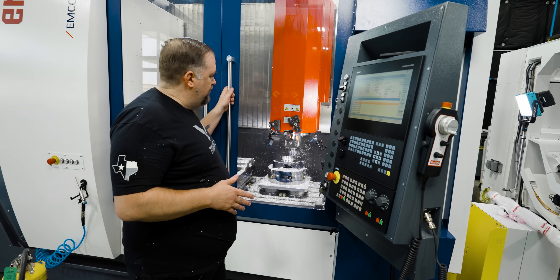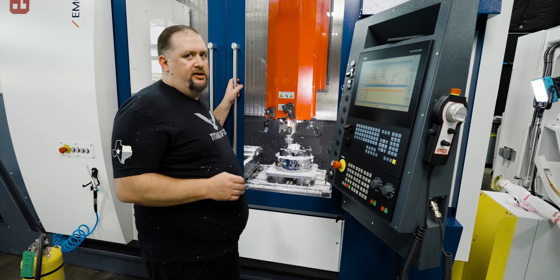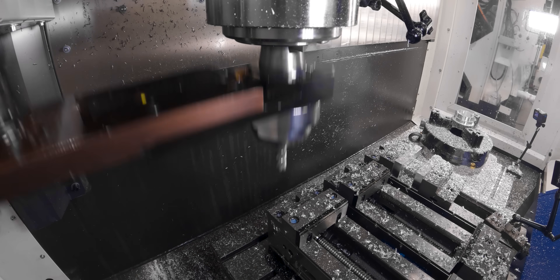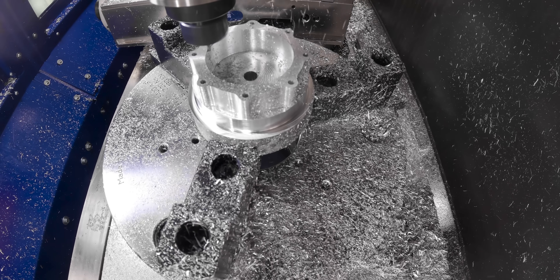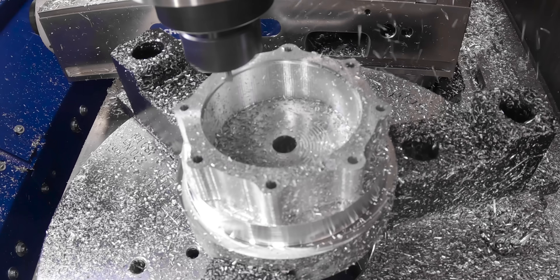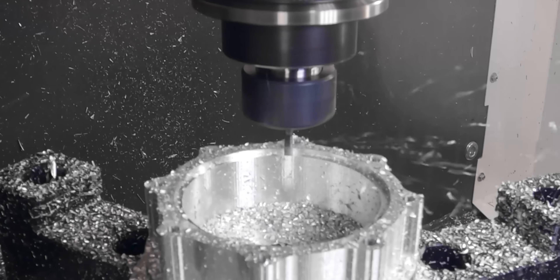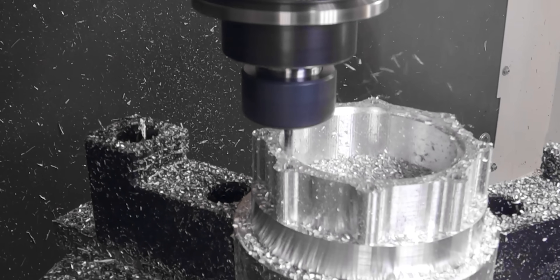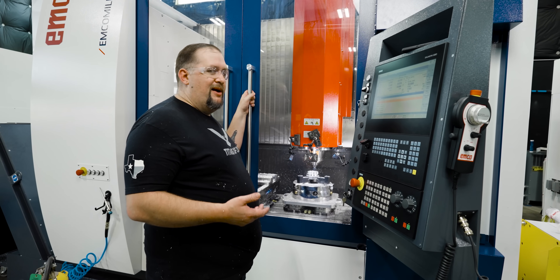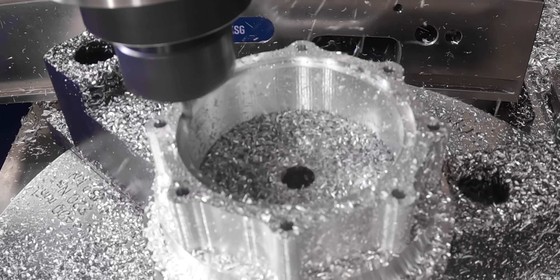Something else you want to try to do when running magnesium is keep your chips as big as you possibly can. The bigger the chip, the harder it is to ignite. Now the nice thing about magnesium is it's super easy to machine — easier than aluminum, and the chip breaks real nice. The only problem is again the fire hazard. In magnesium, if I'm going to be running a tool that I would normally run at say 10,000 RPM, I'm going to run it at about half of that, just to cut down on friction and make sure our tool is cutting rather than rubbing.